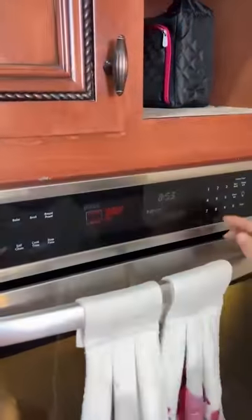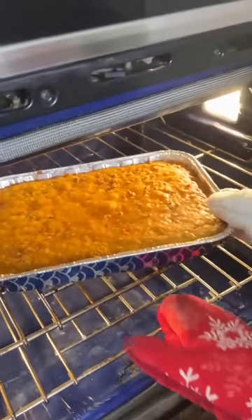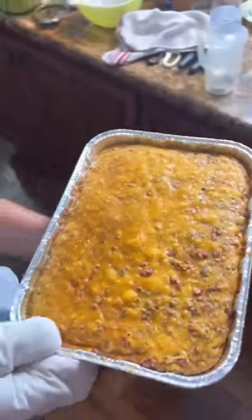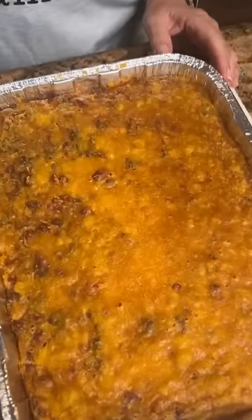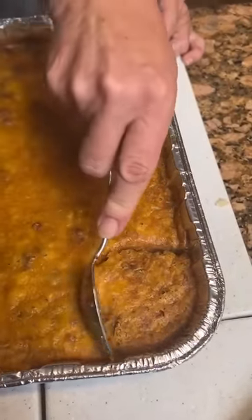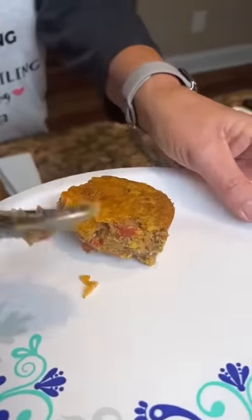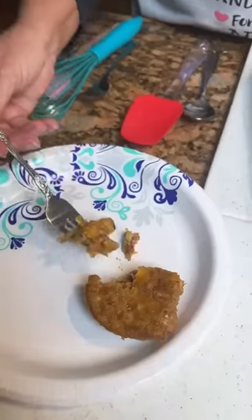Our cowboy casserole — wow, you know what's for supper tonight! That looks good, smell that taco. We're going to let it cool and then we'll try a bite. Let's try this little edge right here. Oh wow — it scooped out perfectly, just like a little tamale bake. Try your little bite. It's good — it's shaped up nice.